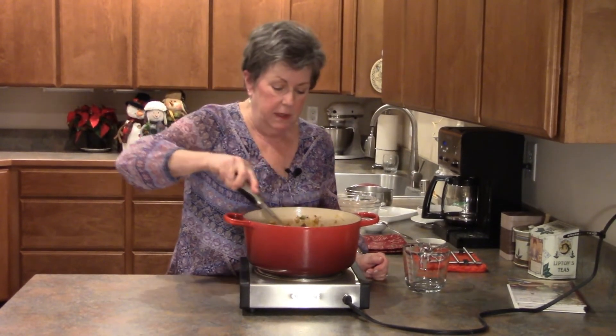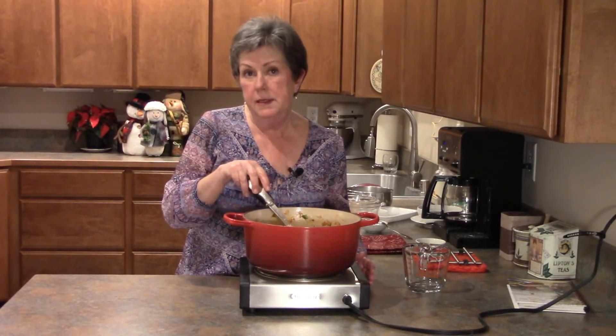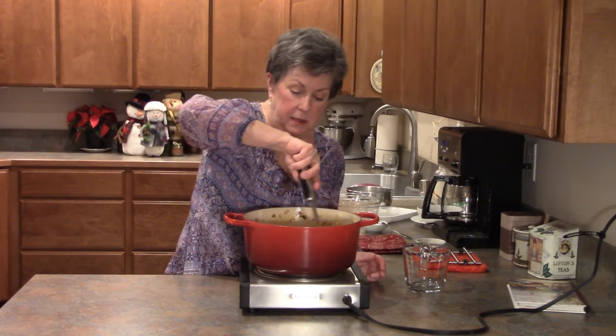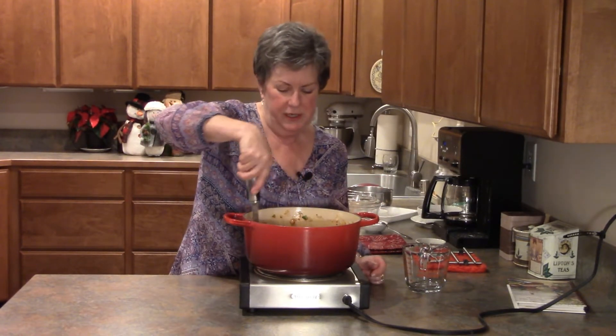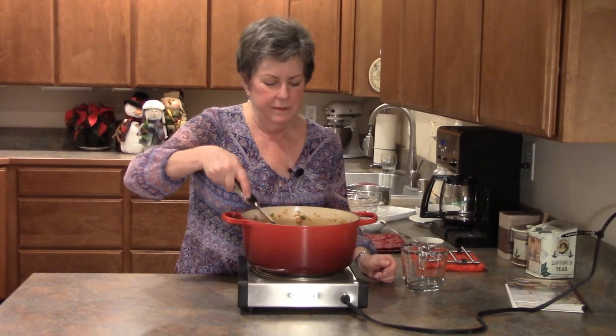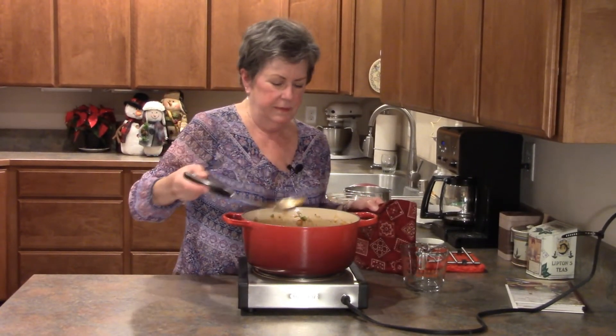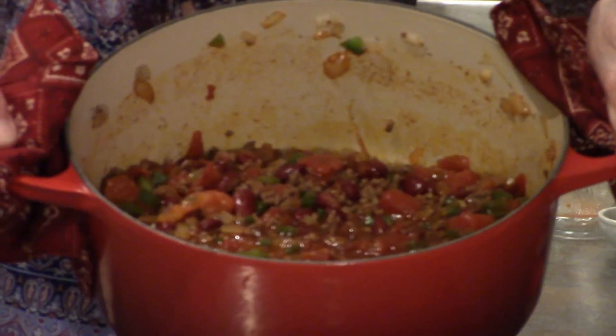Preferably an hour and a half — the longer it simmers, the more the flavors meld together. Chili, like so many other soups and stews, always seems to taste better the next day, which in my situation is actually good because I won't be home tomorrow. So this is going to be cooked and put in the refrigerator, and when I get home I'll have dinner ready and it's going to be even better than when I finish cooking it this evening. I'm just going to turn the heat down to a simmer and let it go for about an hour and a half. Let me show you what we've got going on here — doesn't that look amazing?